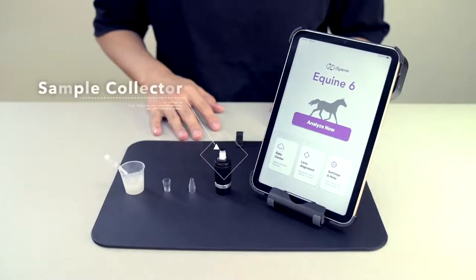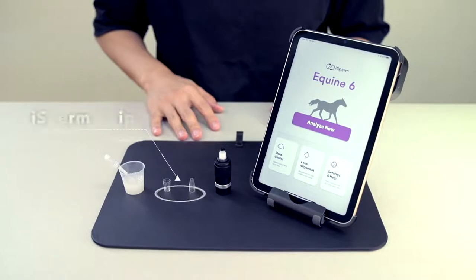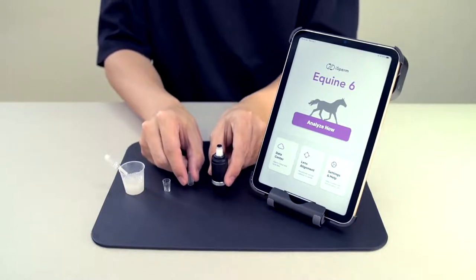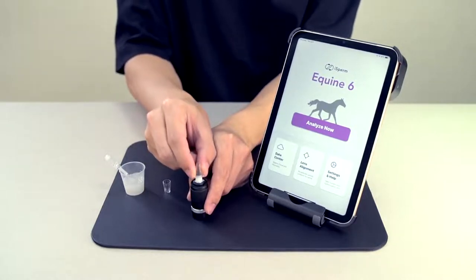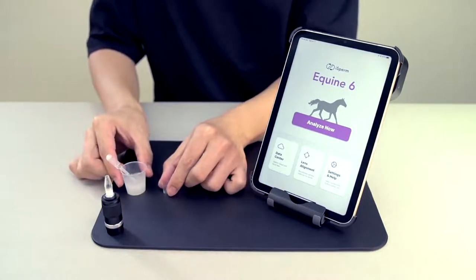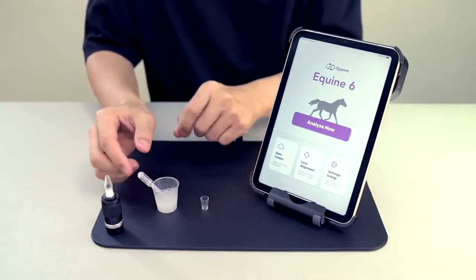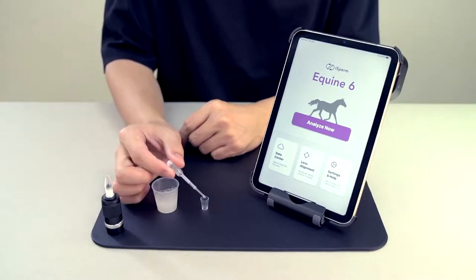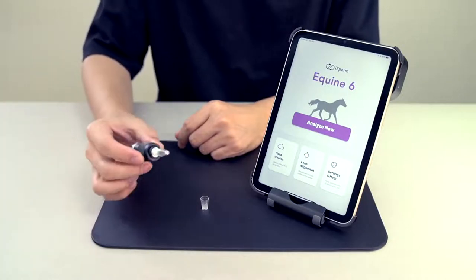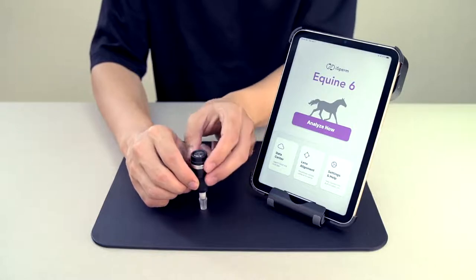This black stick is a sample collector, coming with a light source to help you work on sampling. These cups are called iSperm chips — they work with the sample collector. First, you need to install the base chip with the sample collector, then drop a pre-processed semen sample inside the cover chip, tuck the base inside the cover, and press it until you hear a click sound.